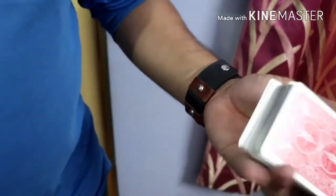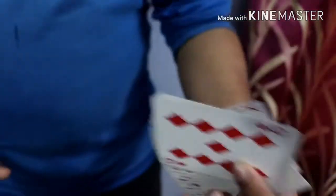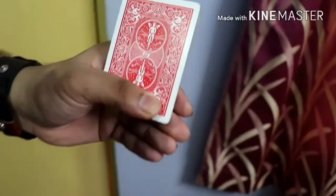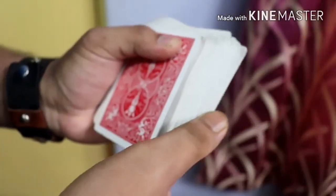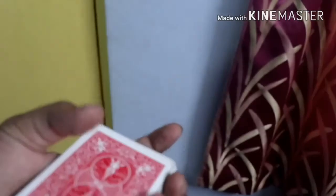That's the one-handed closer — it looks cooler than the two-handed closer. I really recommend the one-handed closer and fan. You can also close the cards the simpler way by placing your thumb on the upper side of the deck and closing it that way — it's very easy. But I recommend the first technique because it looks much cooler.